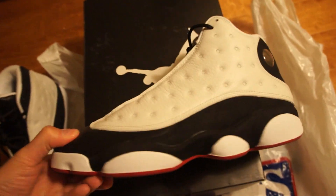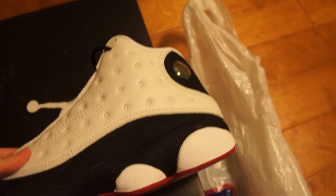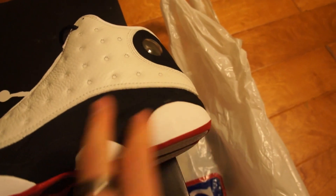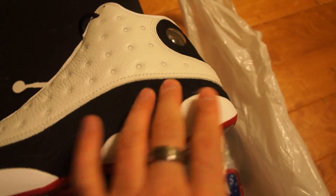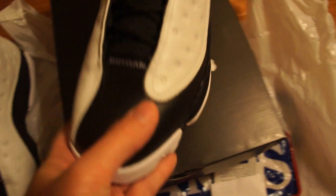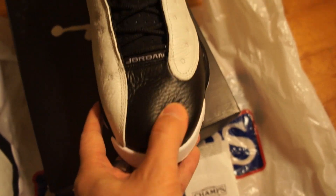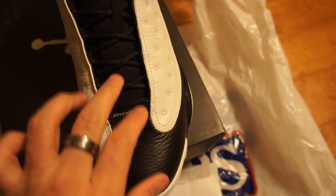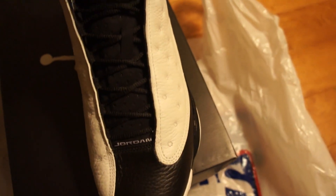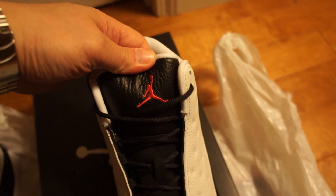You can see you have this white leather upper, then you have more of a suede material — smooth and silky, very nice — and then tumbled leather again. On the tongue you'll have more of a suede in the middle and tumbled leather up top with the Jumpman logo.